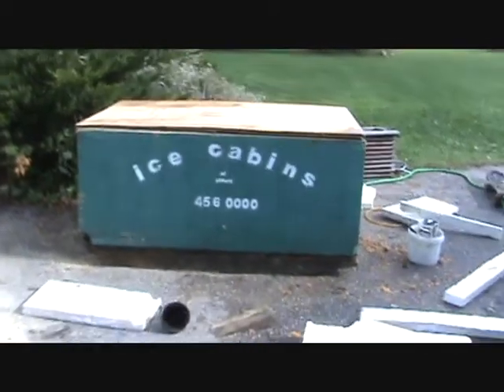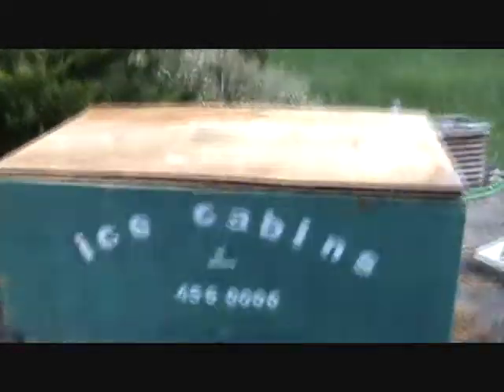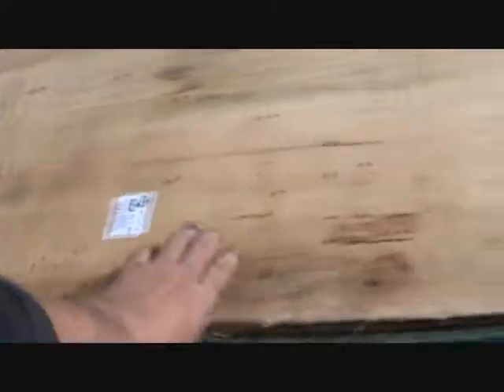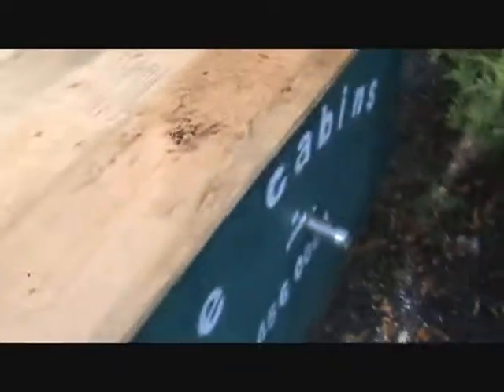You hear that guys? It's my generator in a box. Not done yet, but I'm going to insulate and paint this. Here's the exhaust.